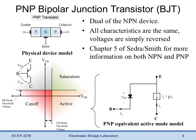Now if you simply take the construction for an NPN type and switch P-type with N-type, we have a PNP bipolar junction transistor. It's almost the same thing, but instead of NPN we have PNP. Again we label the base, the collector, and the emitter.